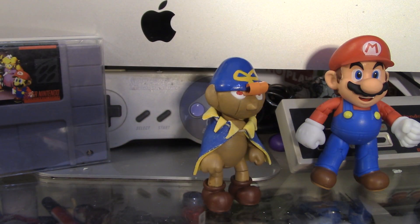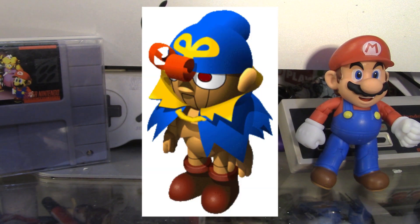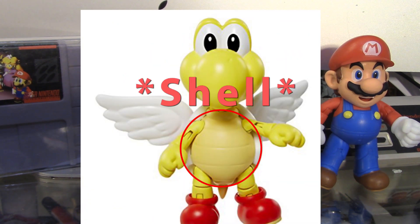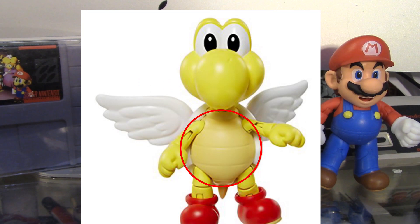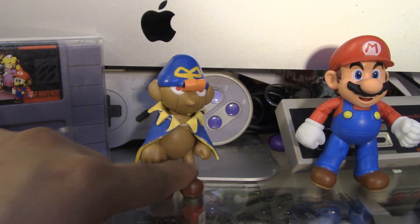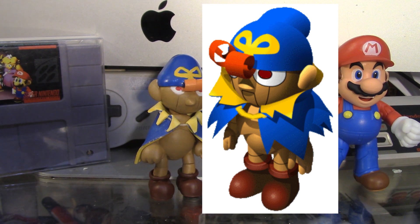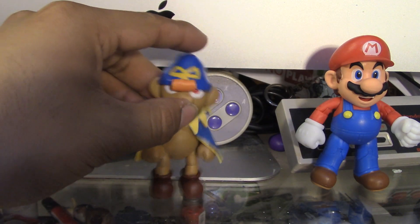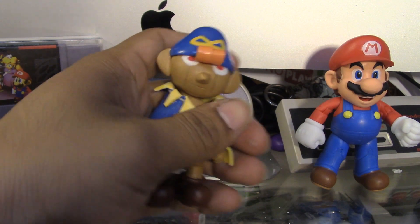Geno has this detail in his chest and I also sculpted that with epoxy sculpt. The original figure had lines in his stomach, so I just covered that up with epoxy sculpt. The base I used to make Geno was perfect because it had these little lines just like the original image for Geno. I also painted the little emblem on his hat.